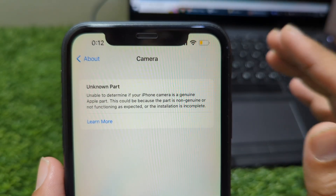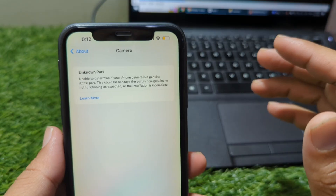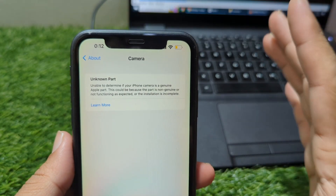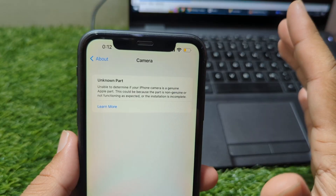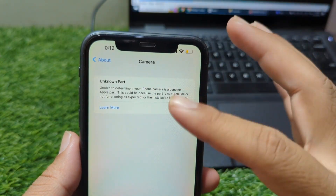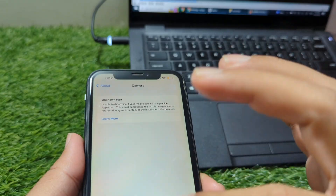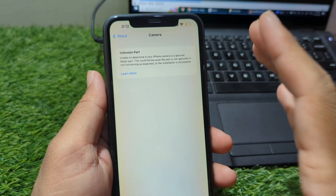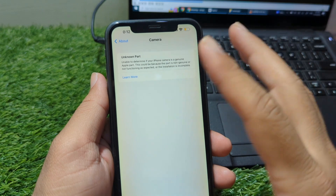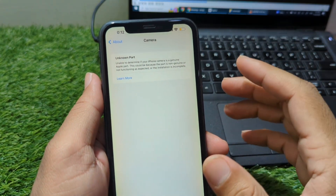When your iPhone shows the unknown part alert for the camera, it means that your device cannot verify whether the camera module inside is an original Apple component. This usually happens after a repair, especially when you replace the back camera with a part that isn't paired to the logic board. Even if the camera works perfectly, Apple's internal system is designed to display this warning whenever the camera's serial number doesn't match the original one that came with your phone.